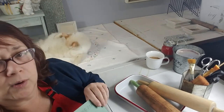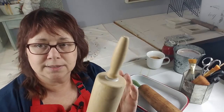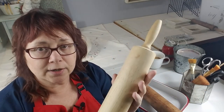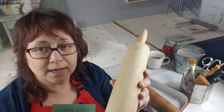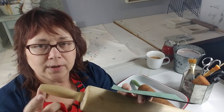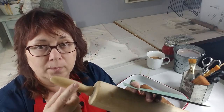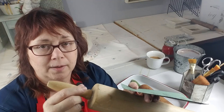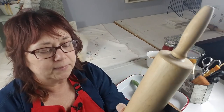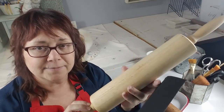We're going to use 240 because this is already pretty smooth and all we're really doing is getting that coating off. When you do this, go ahead and sand the handles as well because we're going to paint them and want the paint to adhere. Sand the entire surface — even this little rim — get it all sanded down nicely. I'm going to do that and be right back.